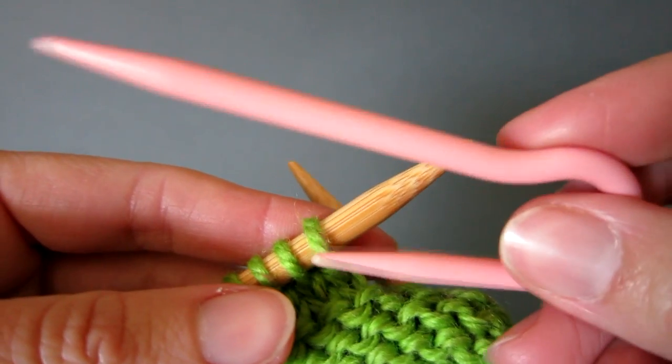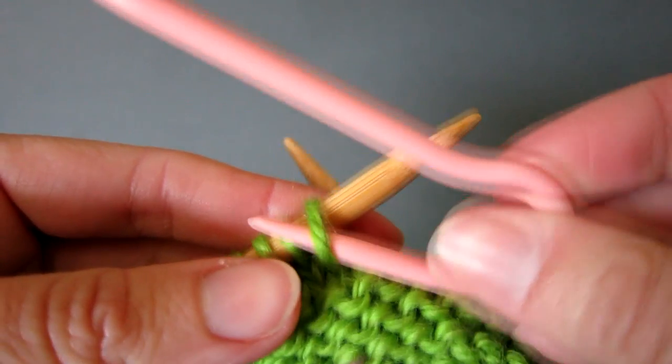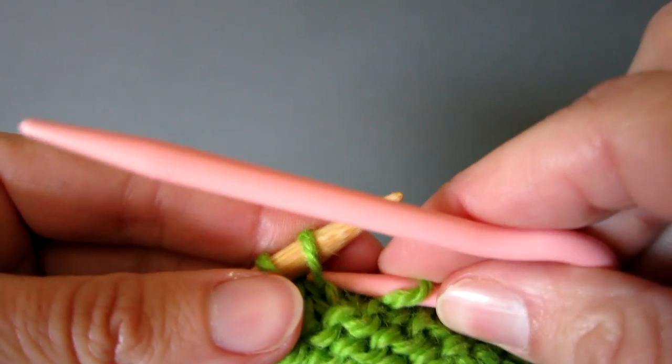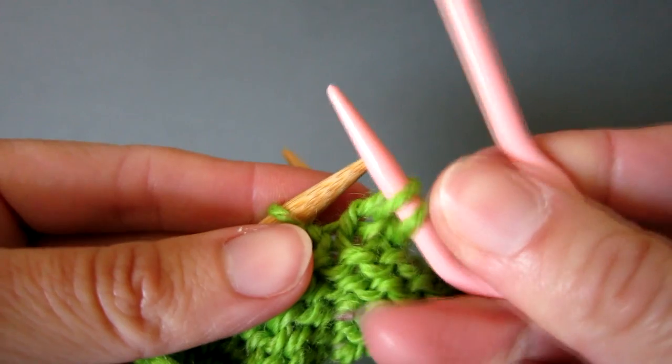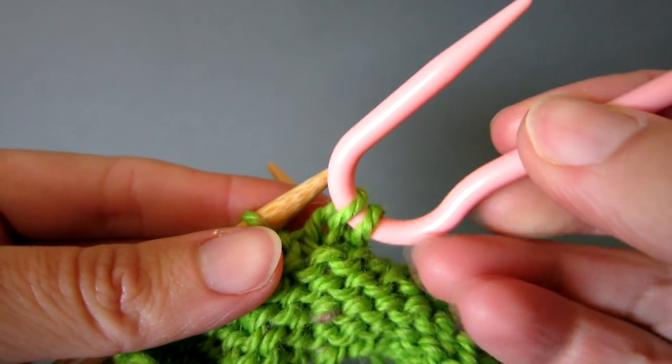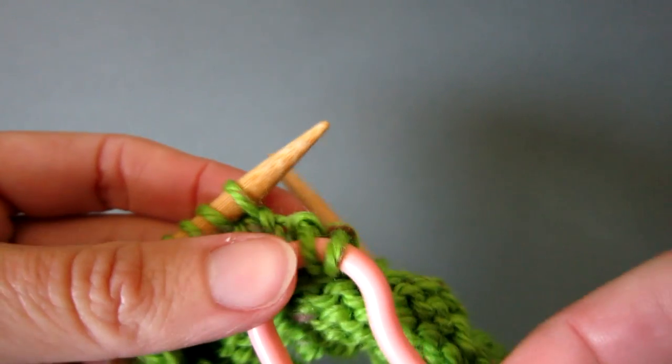As you would when making a purl stitch, insert the short end of the cable needle into the first stitch and slip it onto the needle. Repeat the same with the second stitch. Then swivel the cable needle downwards to the front of the work and simply let it hang.